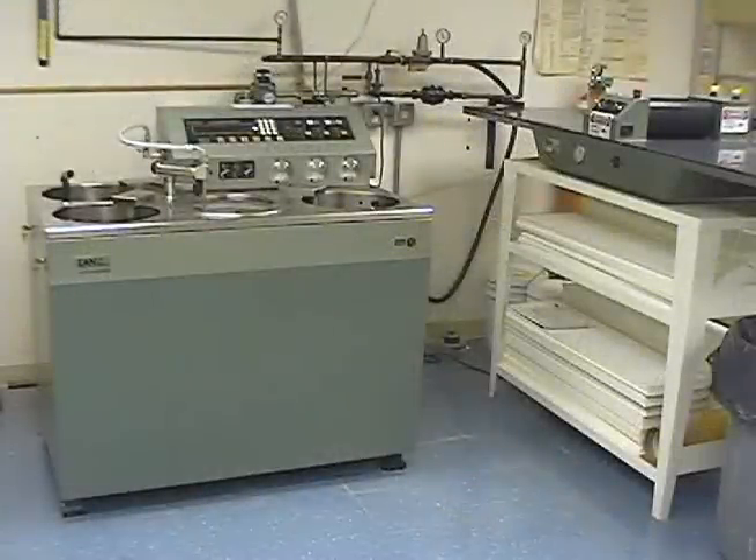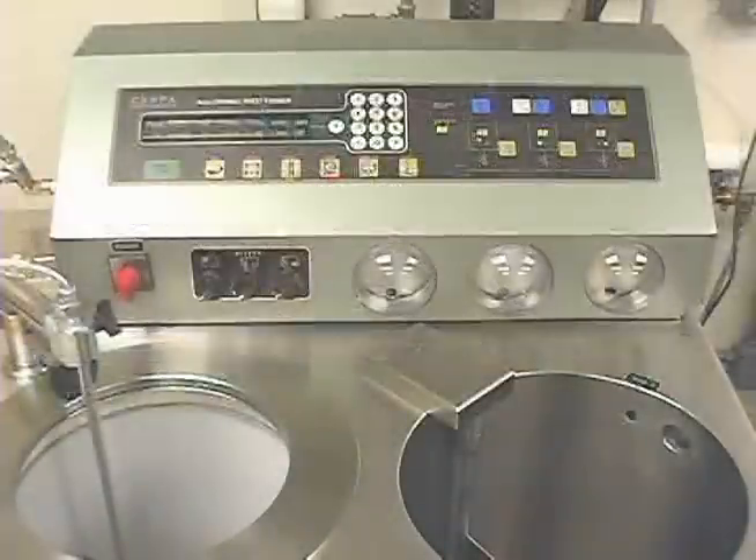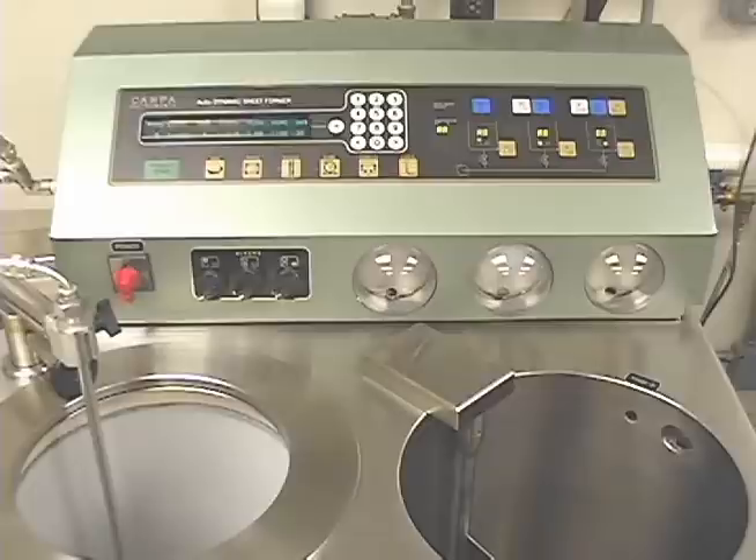The dynamic sheet former and press from Campa Instruments are used to produce 1 meter by 30 centimeter sheets with properties similar to that of paper made on a commercial paper machine. Sheets of desired fiber orientation are made by setting the variables to obtain a desired jet-to-wire ratio. DSF sheets are used to research into paper properties, forming fabrics, additives, and grade development under realistic conditions.